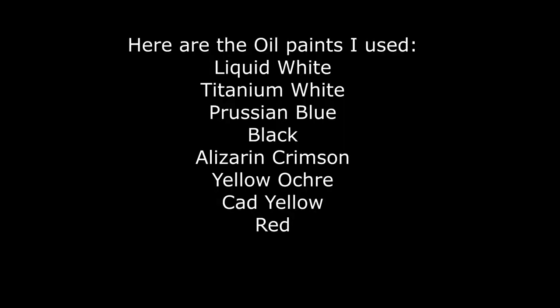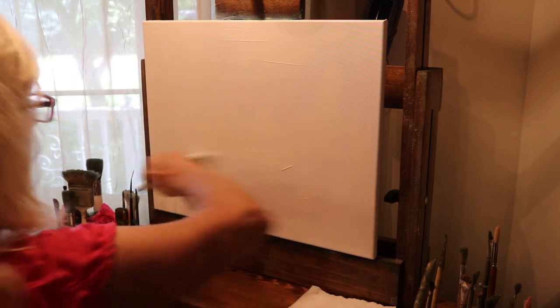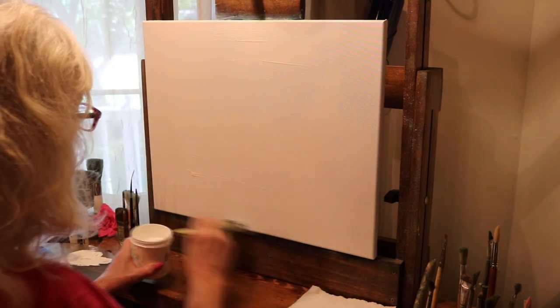The colors we'll be using are Prussian blue, black, alizarin crimson, yellow ochre, cad yellow, and red. I have prepared my canvas with liquid white all over, just a thin coat. You don't need a lot there.